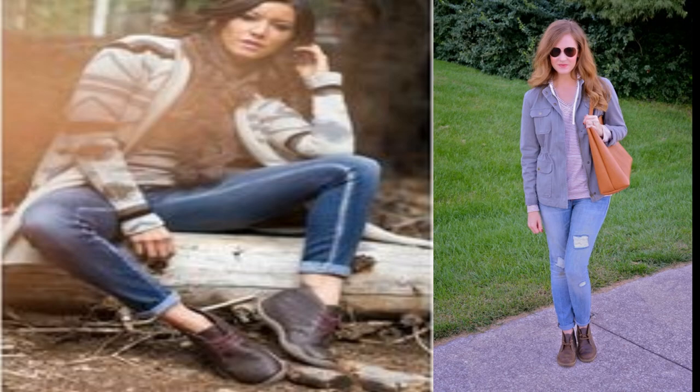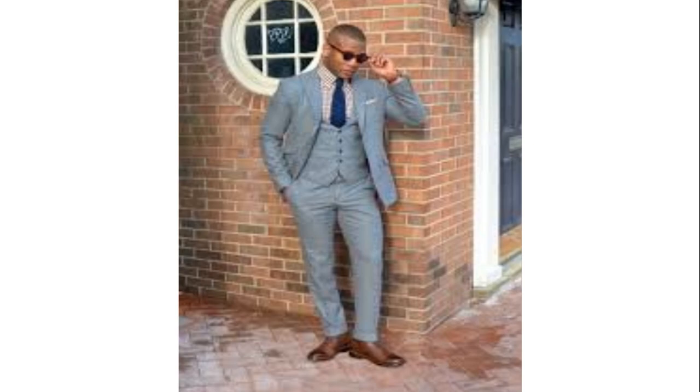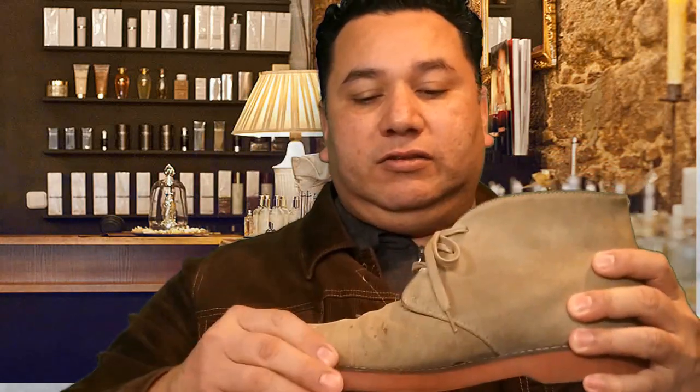To style this boot you can perfectly wear them with more formal outfits, but if that's too formal for you it's also available in other materials, like this suede leather boot.